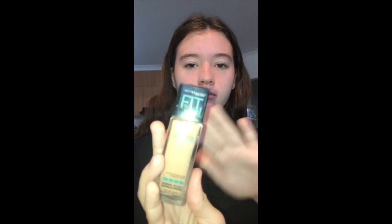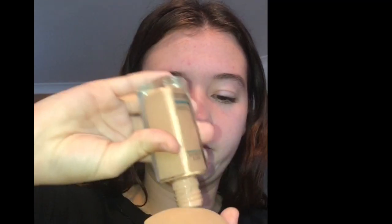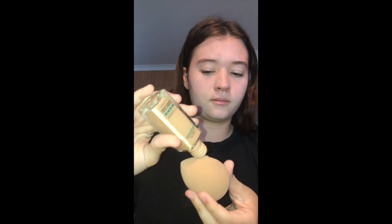Hey guys, so today we're doing my makeup tutorial. First I'm just getting into priming my face. I'm using this green primer from Australis. I'm putting it on my dirty beauty blender because that's usually what I do, and I just blend it. I usually like to drag it across my face.